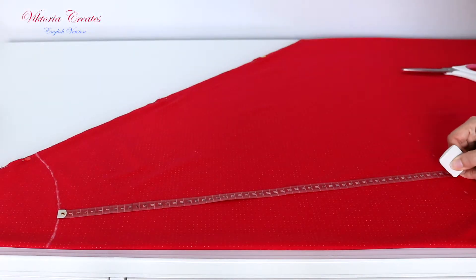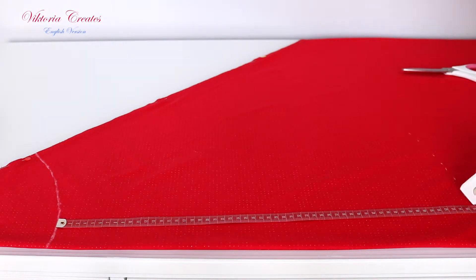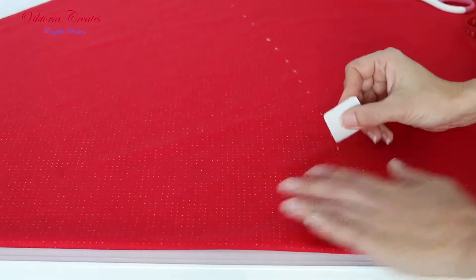From one quarter of the waist radius we measure the length of the skirt plus 1 cm for the seam.